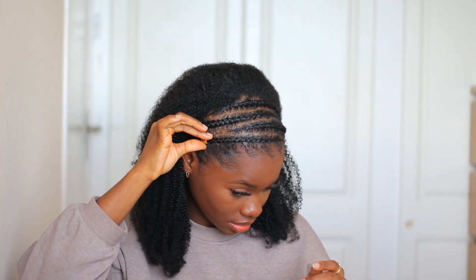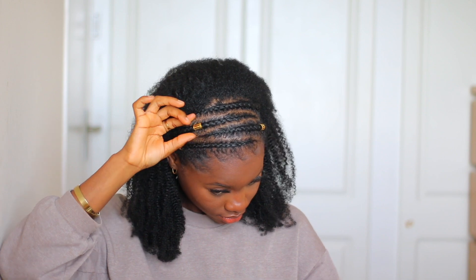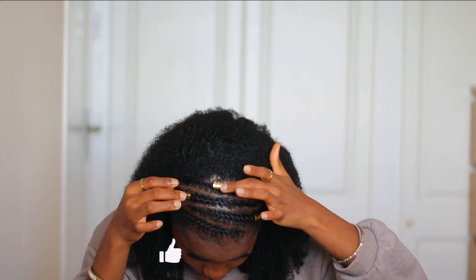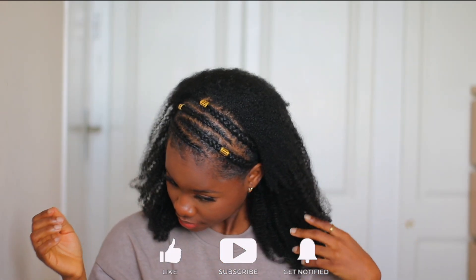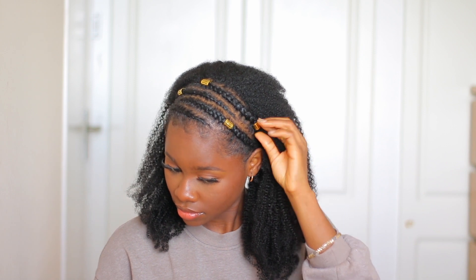I added some gold accessories to help mask the parts from the hair, because the parts weren't exactly perfect — which is okay, it just has to be near perfect. The gold accessories take your mind off the parts. This is the finished look! Let me know what you think — do you prefer it with gold accessories or without? Gold accessories have always been my thing, but let me know in the comments.